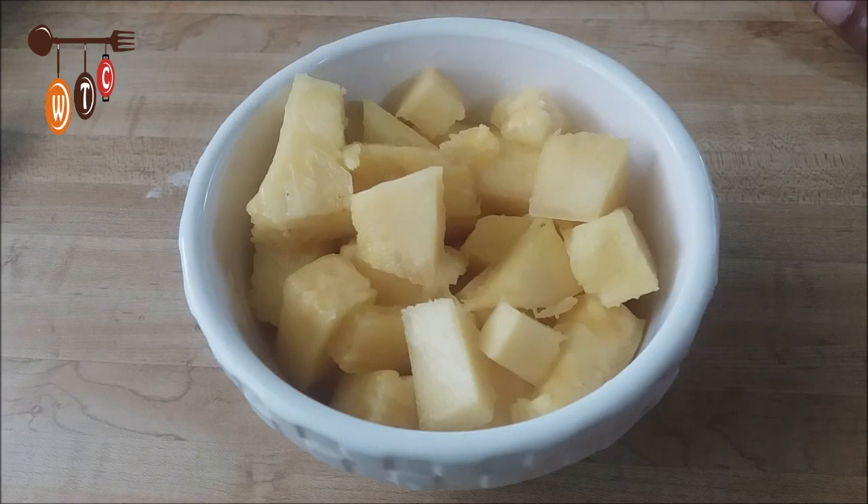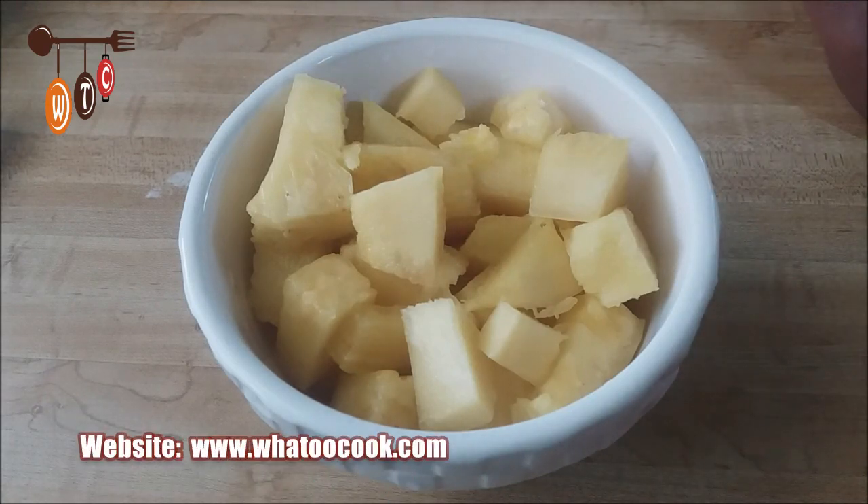I have here some pineapple that I cut up into small pieces. I'm going to put it in the blender and let that crush up a bit. I'll be back when that has been done.